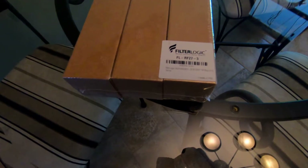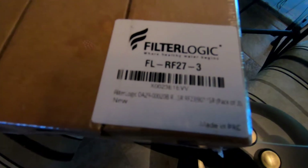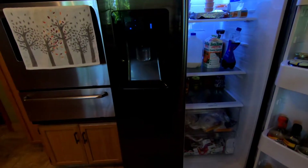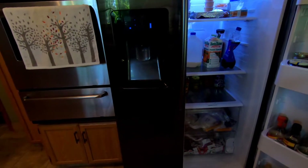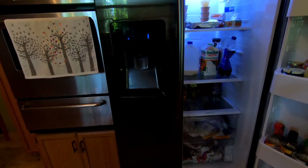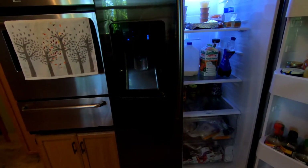Here are the filters I'm going to be replacing. I actually use aftermarket filters and I haven't had a problem with them. On this refrigerator, don't be alarmed — there's a door alarm if the door is open more than two minutes it'll start ringing, but that ringing noise will go away when you shut the door.